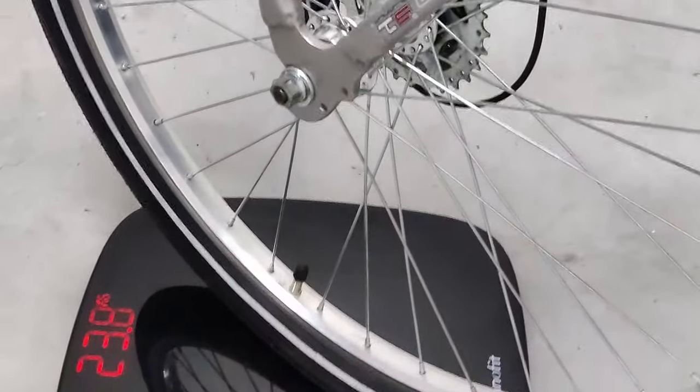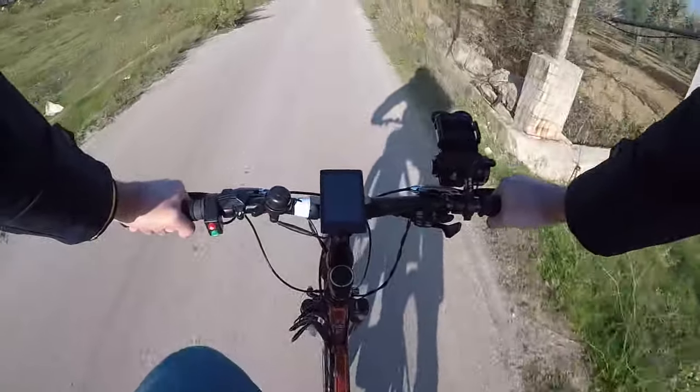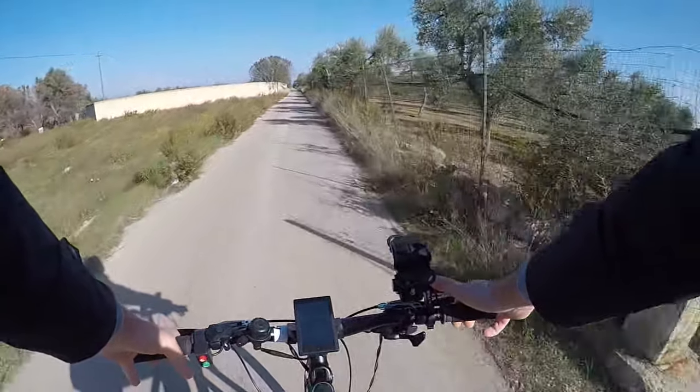The e-bike weighs exactly 23.8 kilograms with the battery mounted on, and my weight is 85 kilograms. I had the exact same ride — the first time just pedaling and the second one throttle only — trying to stay at 25 kilometers per hour average speed. To those who said it's too slow, I'd love to ask what their average — not max — speed is in a mixed traffic area with traffic lights, cars, and other bikes around.